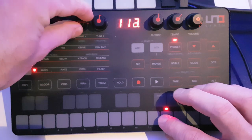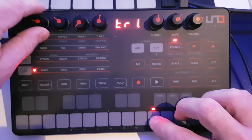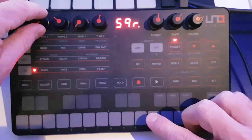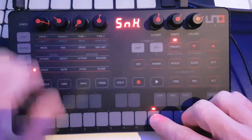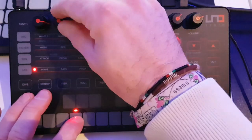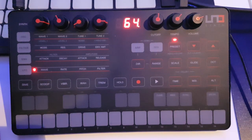Let's have a go through the LFO shapes on pitch: that's sine, triangle, saw up, saw down, square, random, and my favourite — sample and hold. Because I bloody love sample and hold. It's great stuff. I could listen to that all day.